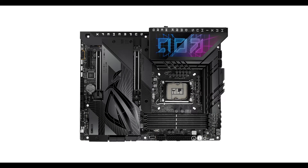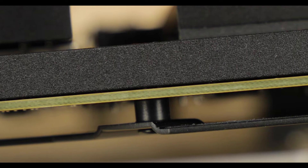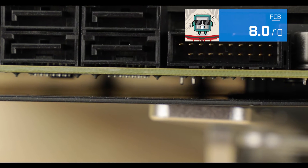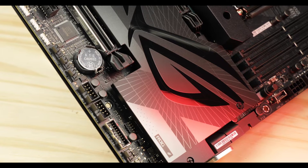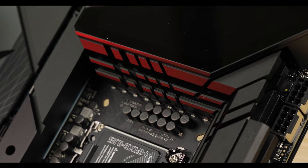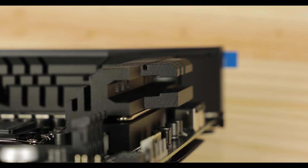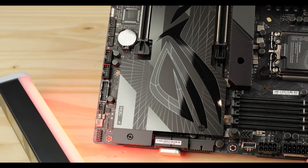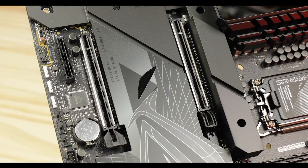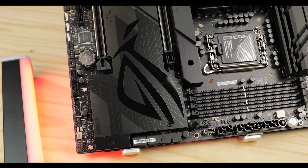Starting with the obvious: the Z790 Dark Hero comes with a premium 8-layer PCB ATX board, which means extremely reliable PCIe signal integrity and the assurance of a long-lasting product. Design-wise, we are in the darkest this Dark Hero has ever been — it's obscure, it's mineral, and it imposes a subtle sense of confidence and strength. Asus is showing off its metal-cutting abilities and care for perfect finish; we get glossy, matte brushing, and even some glass inserts. This looks and feels premium all around.